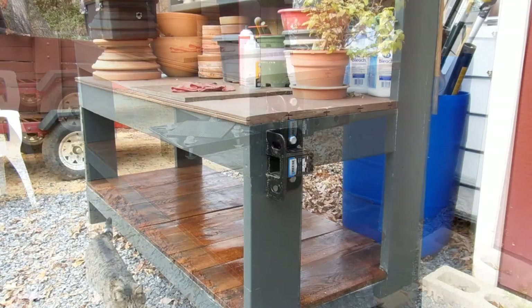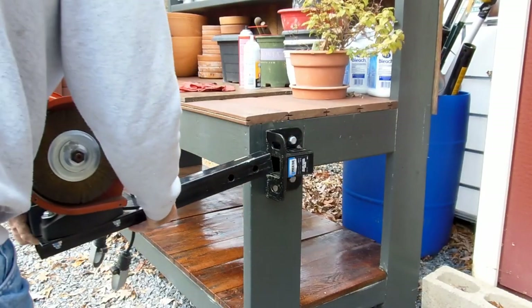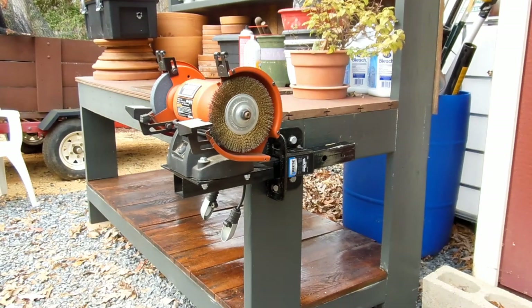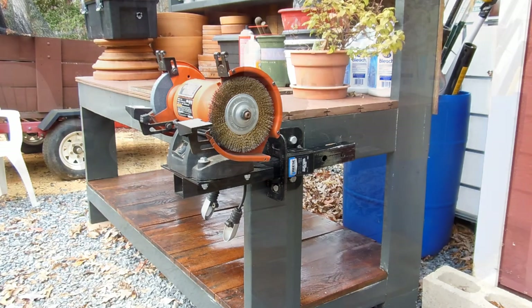Here's one idea - my bench grinder. Now if I want to come out here and do some work, I can bring it outside and not have to go into the shop and make a mess in there. Today I'm going to do some work on the front end and need to clean some parts with that wire wheel, so this will come in handy. I also have a similar mount inside the shop, so I can take the same grinder anywhere I need to use it.